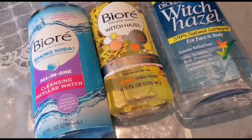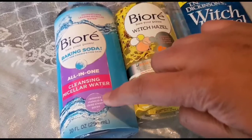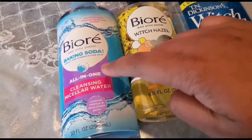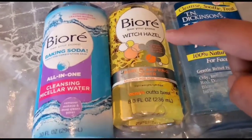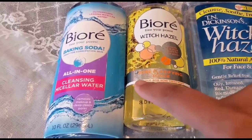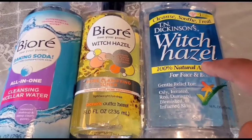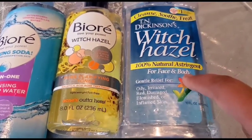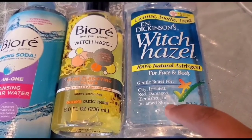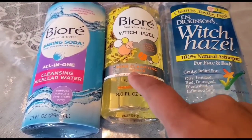After cleansing your face and washing off your mask, apply a toner. I'm using Bioré, baking soda, and witch hazel. If you don't have these, you can use any toner you have. Even after deep cleansing, when you wipe your face with a toner, you'll still see dirt on the cotton ball — that's why witch hazel is important. I'm showing you three different products here for you to decide.